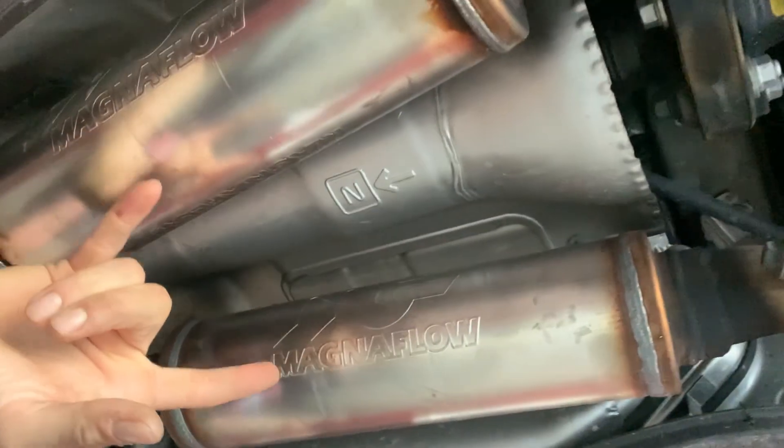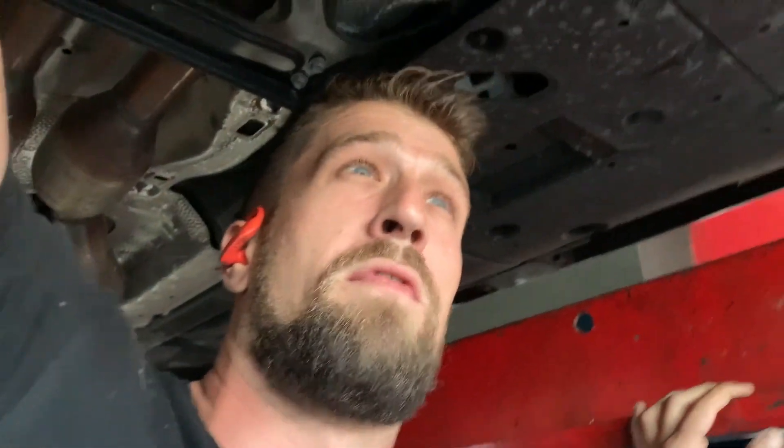We got a 2017 IS 350 in here today. A customer came in requesting a custom Magnaflow system, so that's exactly what we did. We put two Magnaflow resonators, aka magna packs, in the middle, and then we went ahead and deleted the mufflers in the back. So this will be somewhat of an aggressive system, but it will definitely be super clean. Let's bring it down and fire it up.